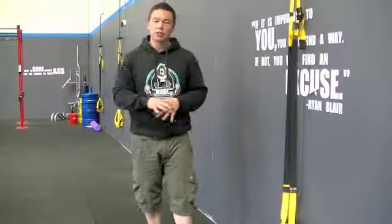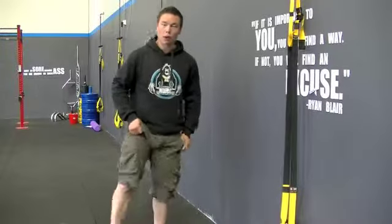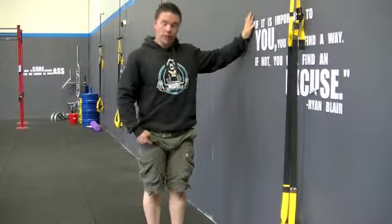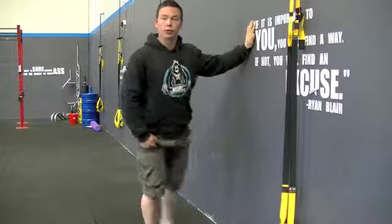Welcome to the mobilisation series. Next up, we want to mobilise our hips. The easy way to do hip mobilisations is just by kicking your legs. Hold on to something stable, and you can just do your swing throughs.